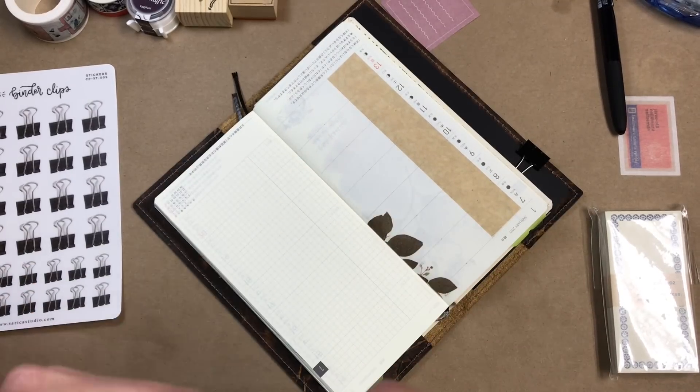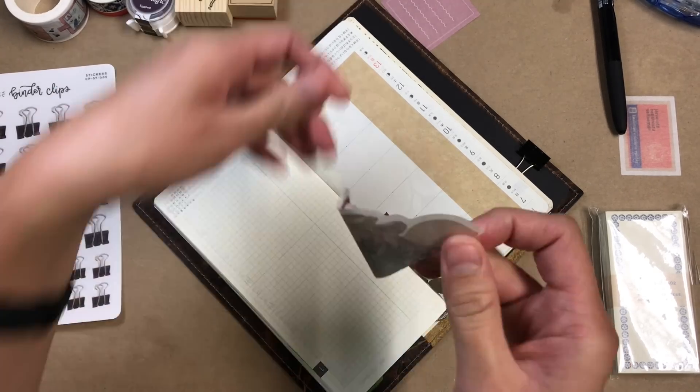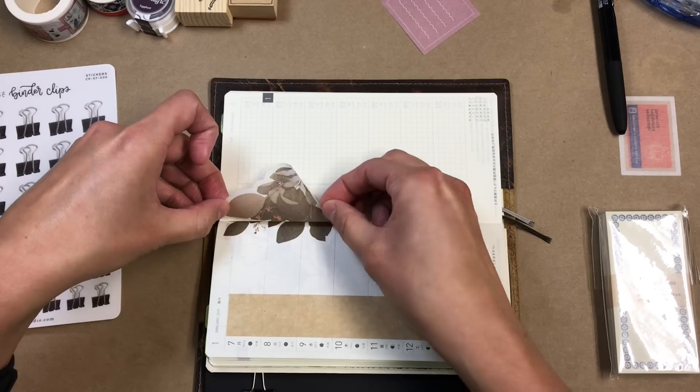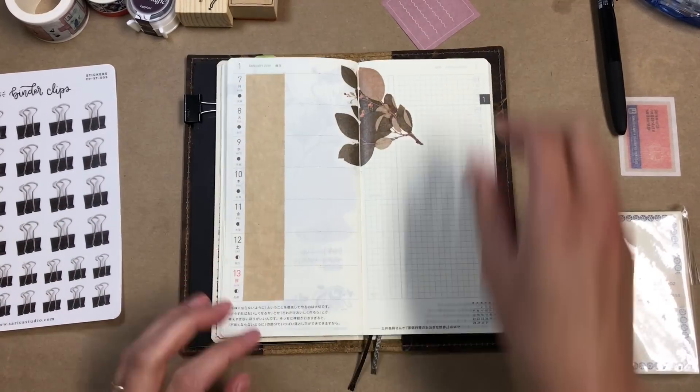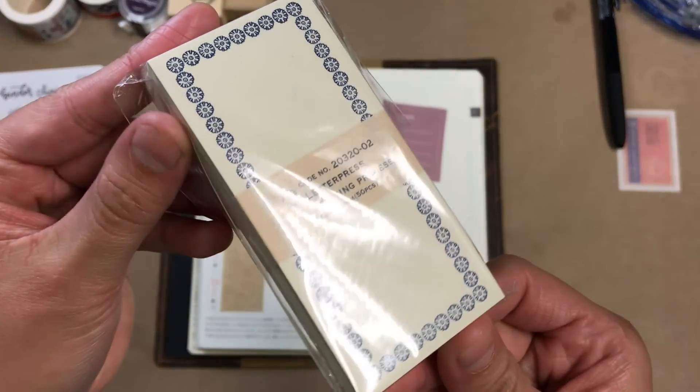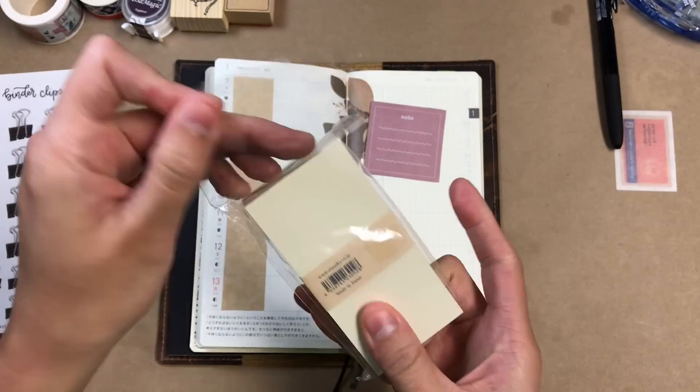So what that paper is, is like the sandwich wrap paper and I just got a pack of 50 off of Amazon — I'll link it in the description. It's really really thin so it doesn't bulk up like normal craft paper would.